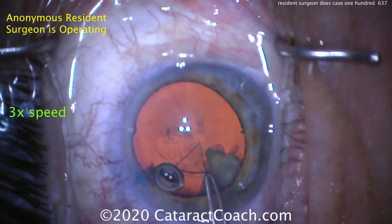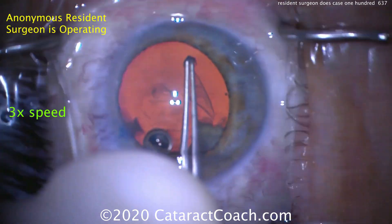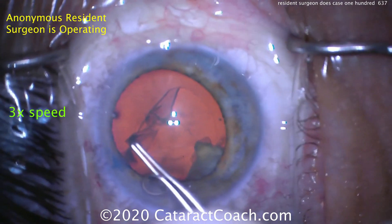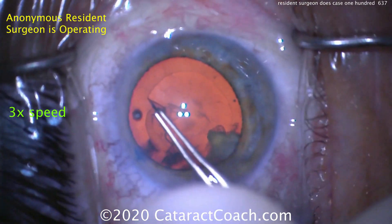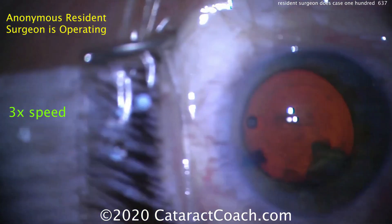We're showing the video at three times speed because the unedited video is about 25 minutes. I know my viewers, especially the young ones, can't sit through that. So we've cut this down to about eight minutes going at high speed, and I think you can watch that for sure. That's a darn good looking capsulorexis.